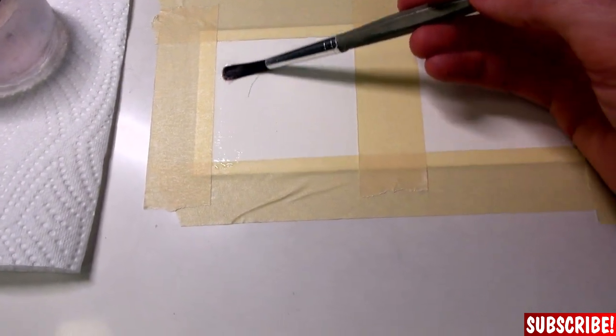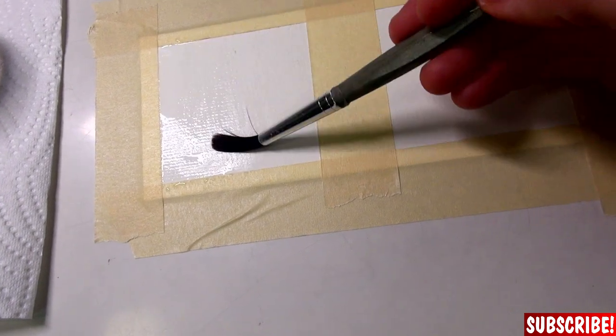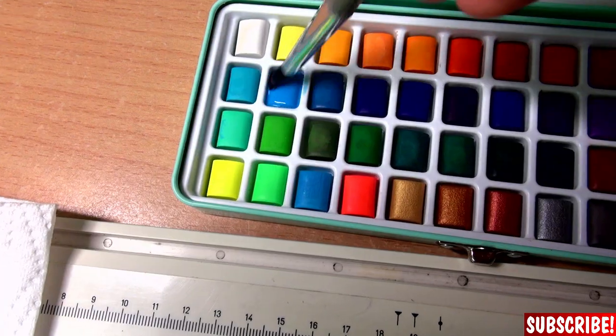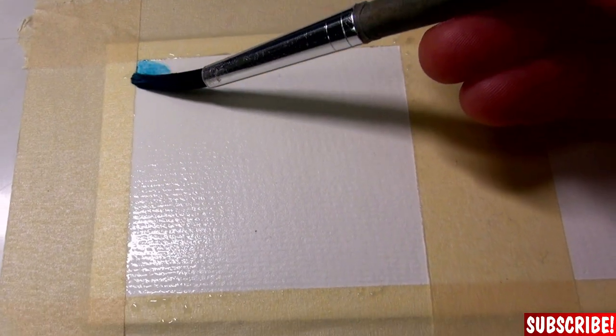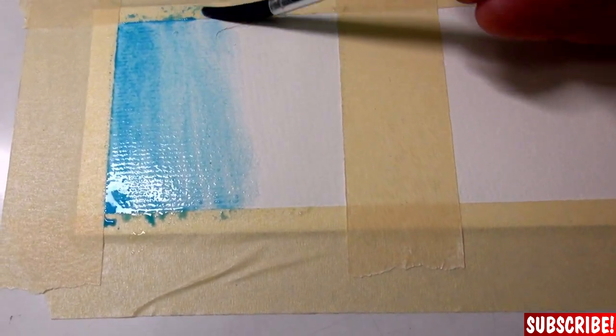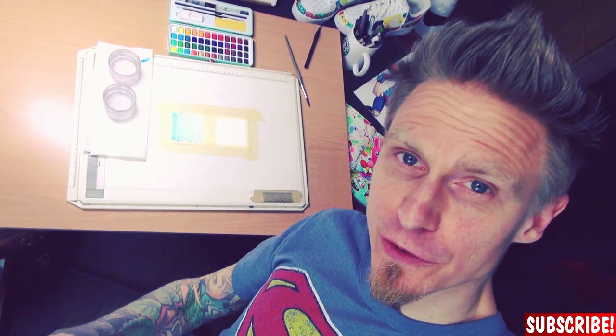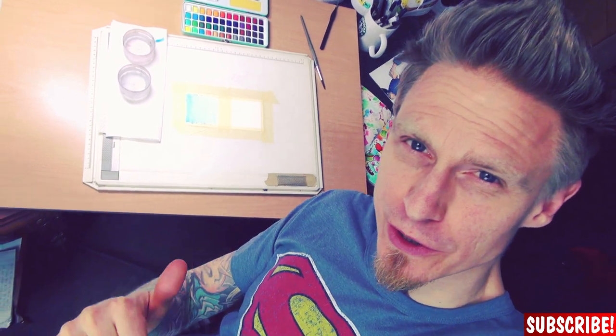Gently add water to the surface you want to color, but not too much — just make it shiny. Then you pick a color and add it to the surface just like that, and you let it blend in by itself. If you want the blending to be more smooth, you can use more water. Or you can let it dry properly — either wait or, if you're impatient like me, use a hairdryer. Then you can add another layer of paint, even with the wet-on-wet method.